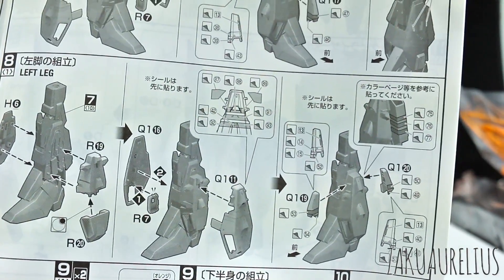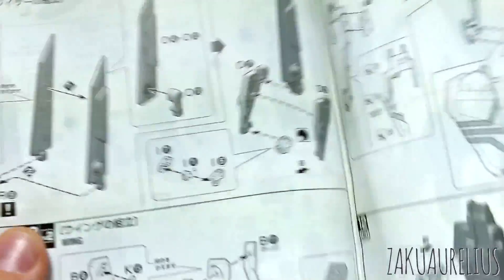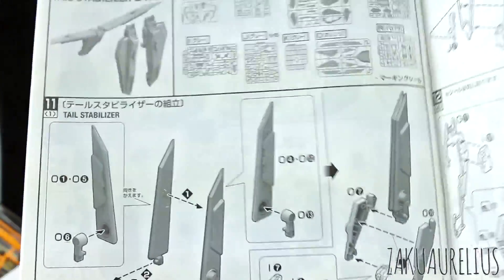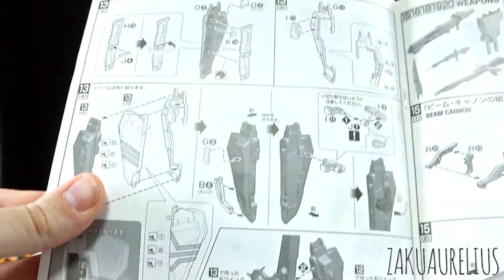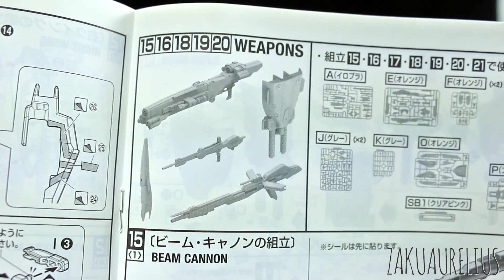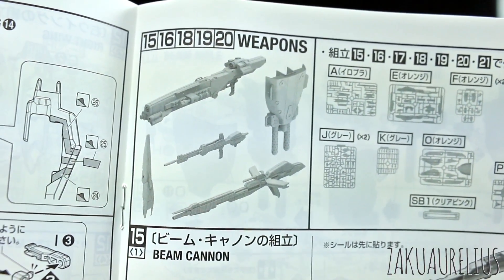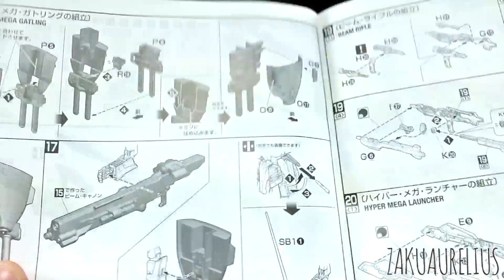Legs, legs. Look at all this sticker applying going on there for those stripes! Finishing up the lower body, then snapping the body together. Then moving on to the tail stabilizer and wings — basically just the backpack here that we're building for that. Finishing that up and then onto the weapons. You can see we've got just the regular Zeta shield, the regular Zeta beam rifle, the mega launcher, the large new shield, and the huge new gun.